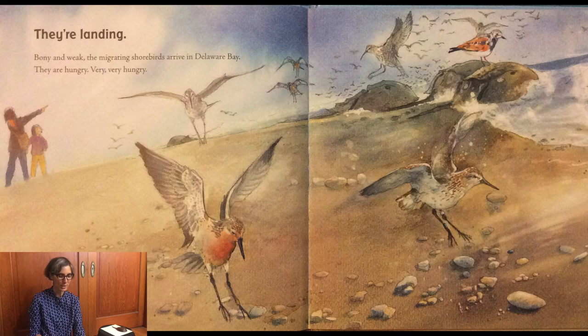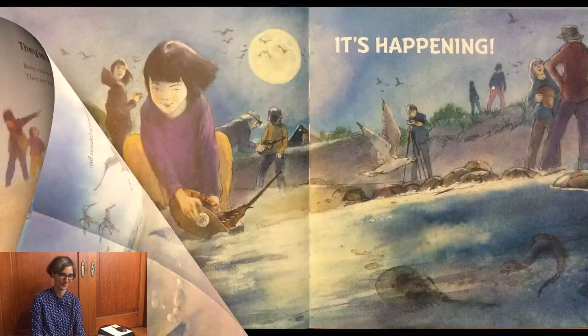Bony and weak, the migrating shorebirds arrive in Delaware Bay. They are very hungry — very, very hungry. Remember, they've been traveling a long way.